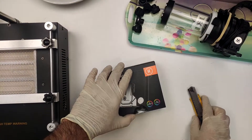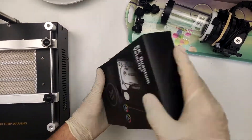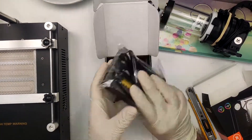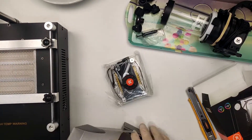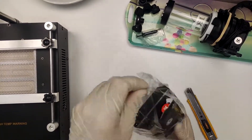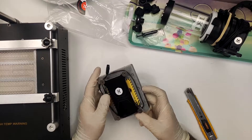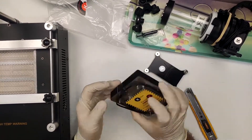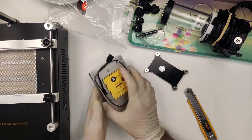For the water block, I again opted for EK — this time their latest Quantum Velocity Squared. Some of the marketing claims might be a bit iffy in my view, but overall it's a very well engineered piece of cooling equipment. I just hope that EK will stick to their already provided hints that they will make this compatible with AM5, so I don't have to purchase the exact same block with a different mount if I want to upgrade.